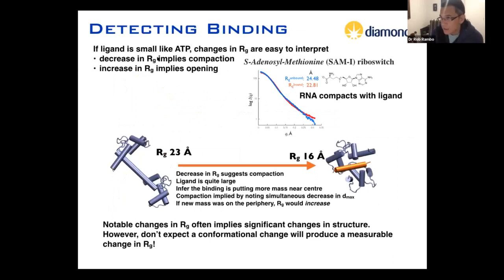The issue with Rg is that if your ligand is small, like ATP, changes in Rg are easy to interpret — a decrease in Rg implies compaction, and an increase implies opening. With something like the S-adenosylmethionine riboswitch binding a small molecule, in the presence and absence of SAM, the Rg changes by about 10%, which readily informs on compaction. But in a case where you have something like calmodulin binding a helix, the Rg decreases even though the ligand is quite large — you can still infer there's probably compaction. If the Rg increased instead, it would suggest binding is happening on the outside of the molecule.